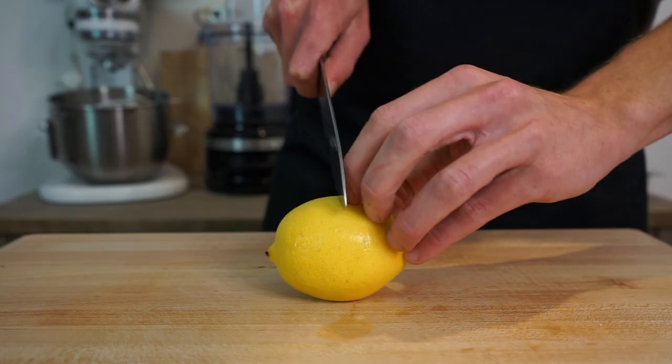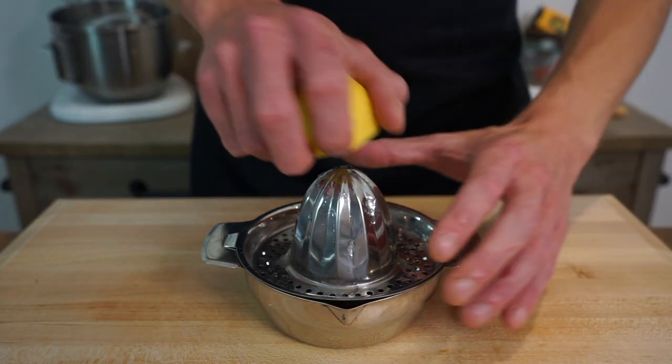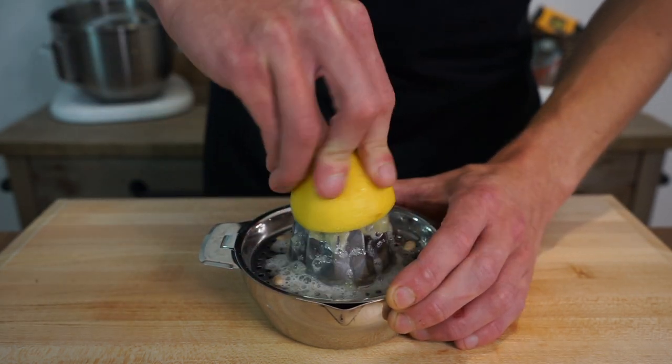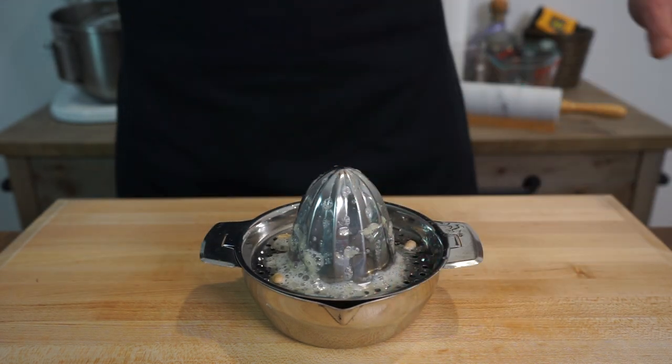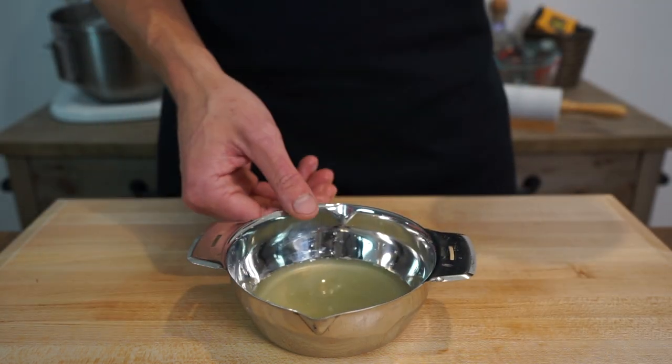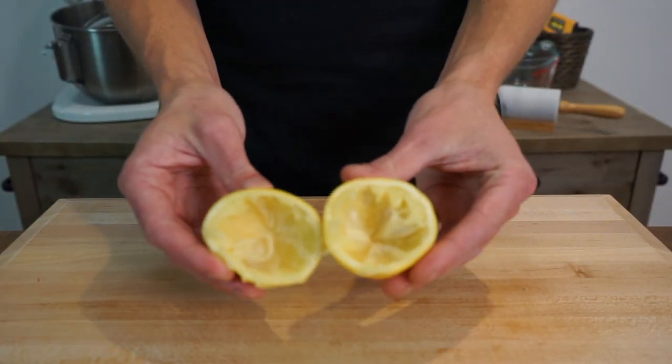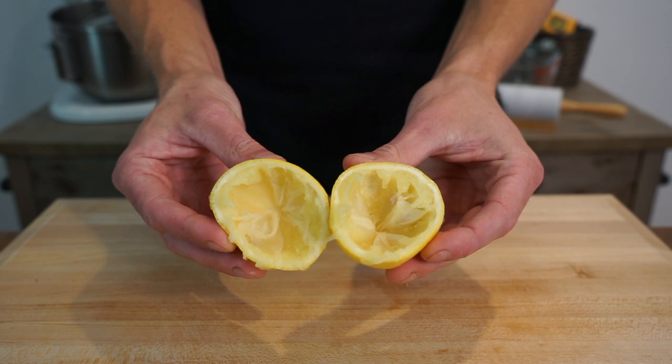Grab one whole fresh lemon, slice it in half, and push it onto a citrus juicer to extract the juice of both halves. If you don't have a citrus juicer, just squeeze it with your hands into a bowl, making sure not to include the seeds. This will leave us with roughly one quarter of a cup or 60 milliliters of fresh lemon juice, which we can pop aside.